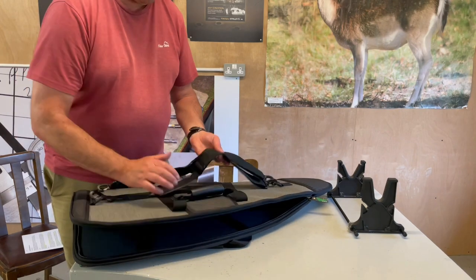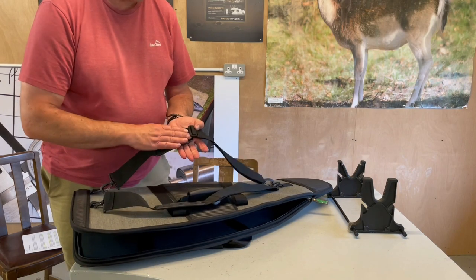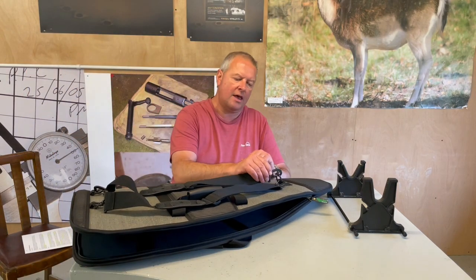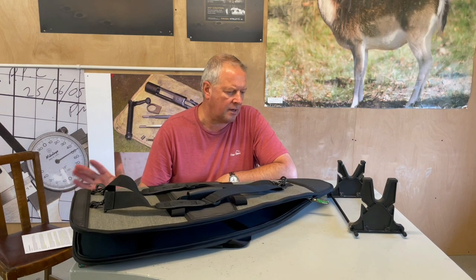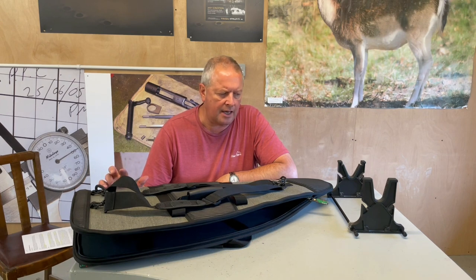On the back you've got two backpack straps with really nice big pads on them, fully adjustable. You can feel the robustness of it all — every click has real strength built in. Built to last, a nice bit of kit, as you'd expect from Napier of London. So that's the Razorback Bullpup DX case.